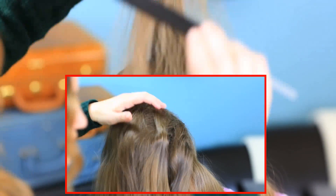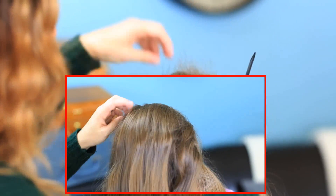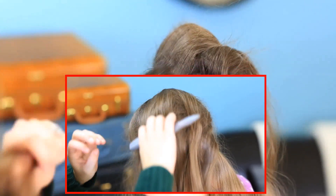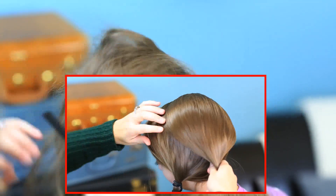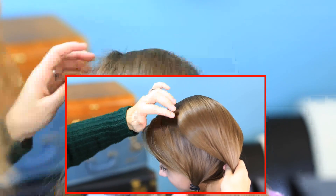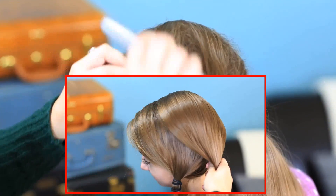Now we're going to flip it back over and take our smoothing comb and just smooth the top pieces so it doesn't look ratted — so it looks really nice and soft. One other trick: when you're doing this, we have this part line where we parted it earlier. You just want to make sure that this hair is brought as close to that part line as possible, so we're going to use that to hide it.